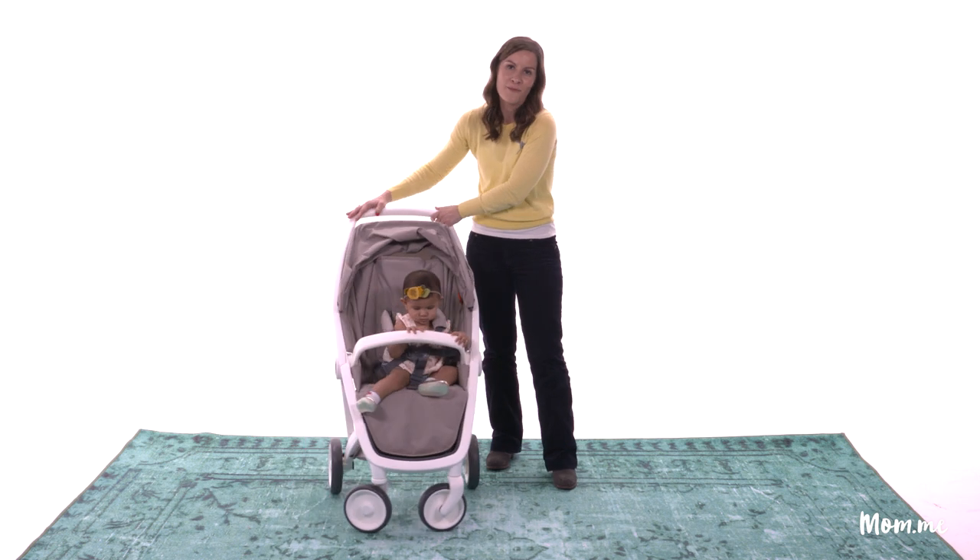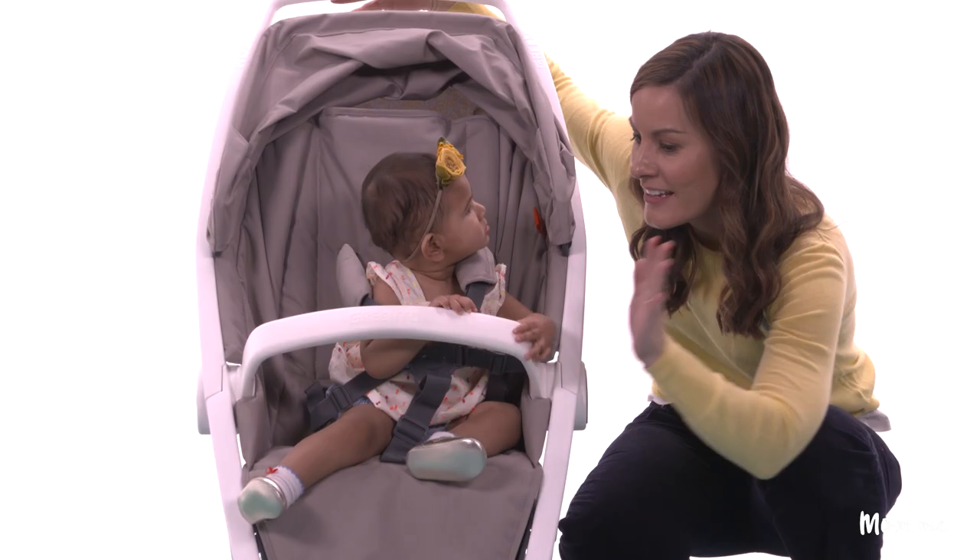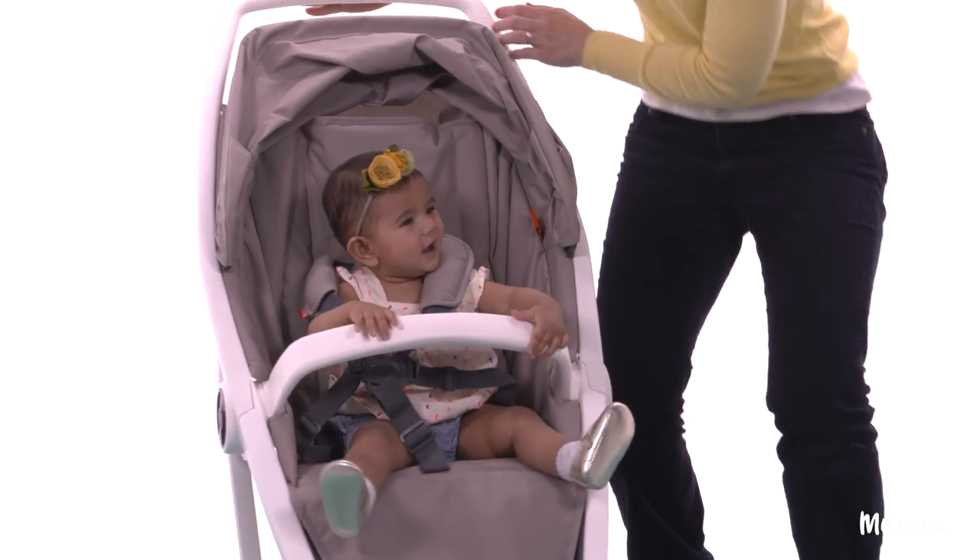Join us for more Unboxing for Moms on mom.me. I'm Laura Clark with our guest baby Ira — can you give me a high five? Yeah, we're off!